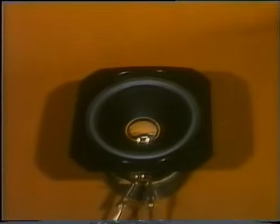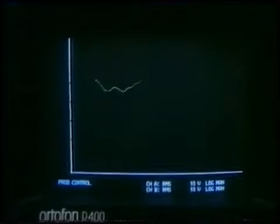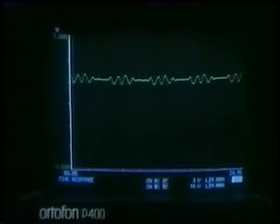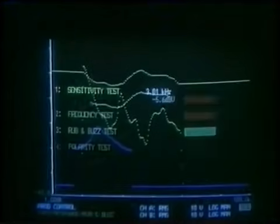W masowej produkcji nie wszystko dzieje się jak w podręcznikach elektroakustyki. Można sprawdzać głośniki ludzkim uchem, ale coraz częściej robi to maszyna, która nie wie co to zmęczenie. Głośnik trafia do dźwiękoszczelnej komory, w której śledzi go mikrofon połączony z komputerem. Krótki gwizd umożliwia zbadanie czterech parametrów: skuteczności, częstotliwości, poziomu szumów i polaryzacji. Komputer uznał, że skuteczność głośnika jest zbyt niska i odrzucił całość, powiększając obraz wady na ekranie monitora.